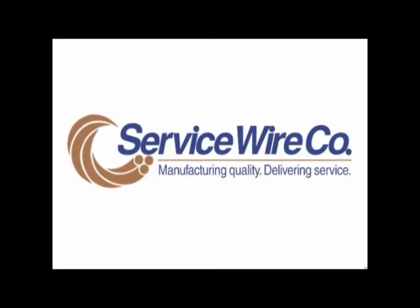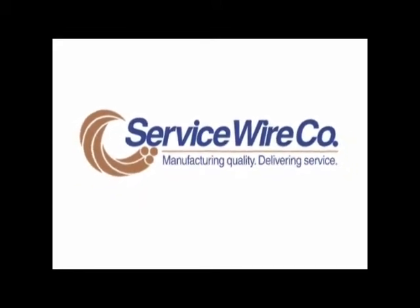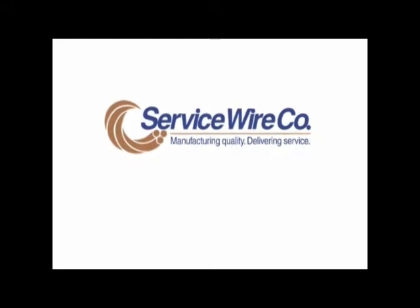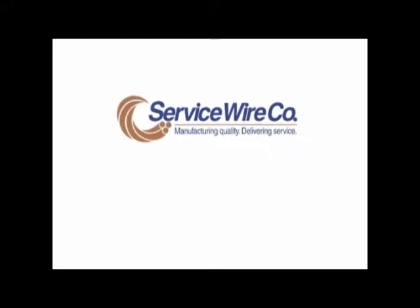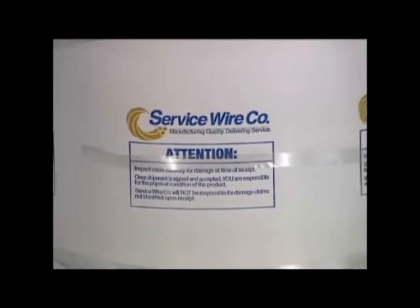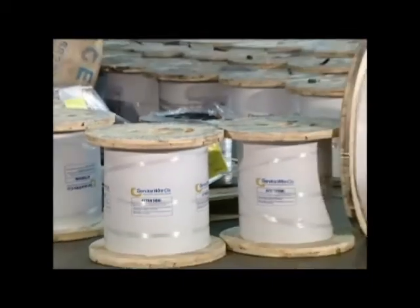Damage caused by the improper handling of reels of wire and cable can cause many problems. To help reduce this risk, this video has been developed to assist in training forklift operators in the proper methods of handling reels of wire and cable. In addition, it will show you how to spot potential damages due to improper handling methods.